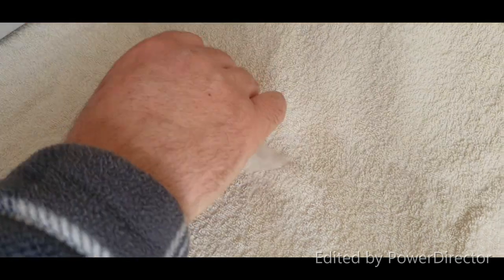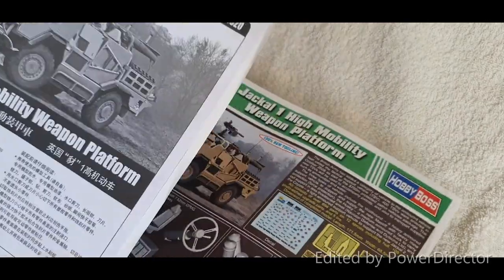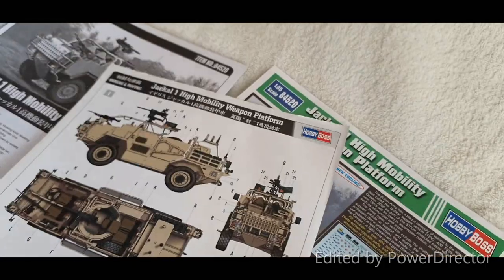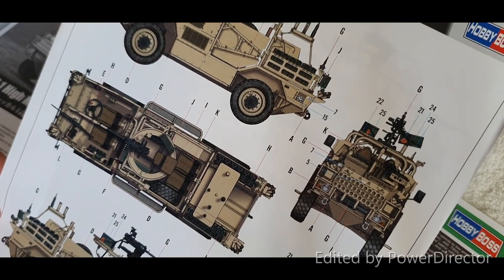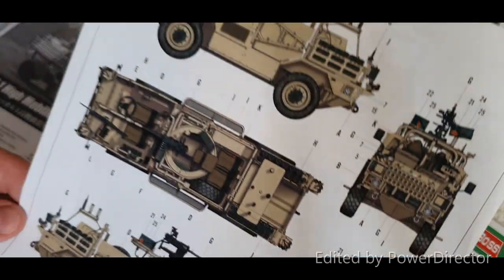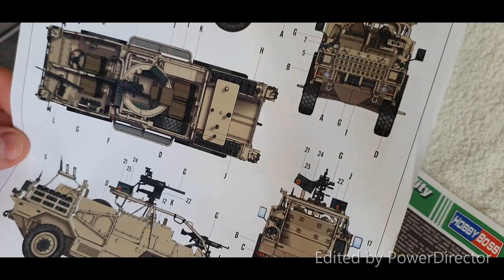We'll put them all back in for now to get some space. You get a paint guide in here which covers Hobby Boss Aqua Vision, Vallejo, Model Master, Tamiya, and Humbrol — all the different paint options to paint this in a desert scheme. That's just the general painting guide for the desert variant.